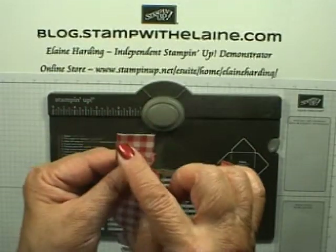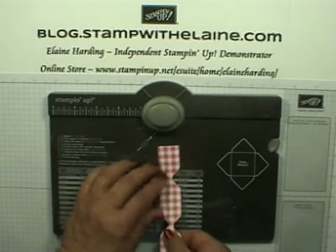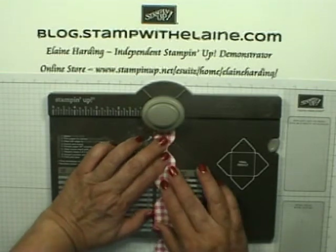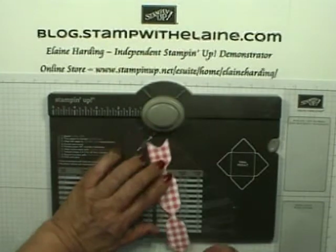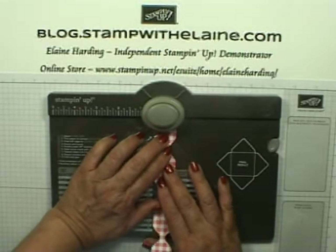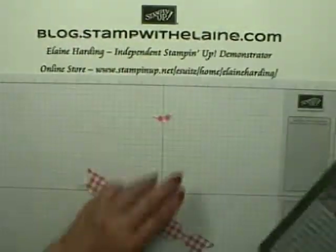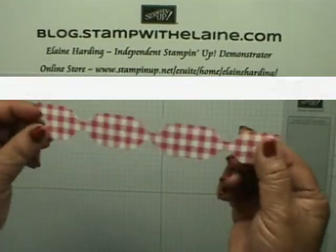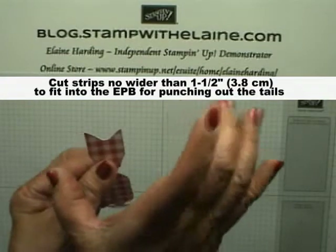Next you want to punch the tail, so if you insert it roughly into the middle of the punch board it will punch the tail. When making these bows, you can't have the paper too wide — the widest you can go is about one and a half inches.